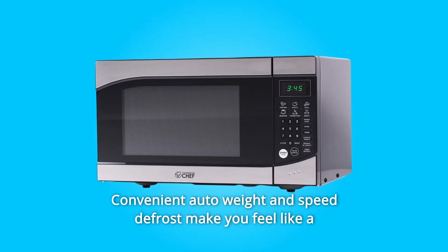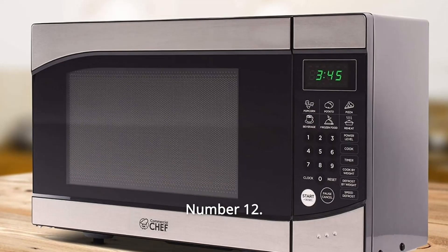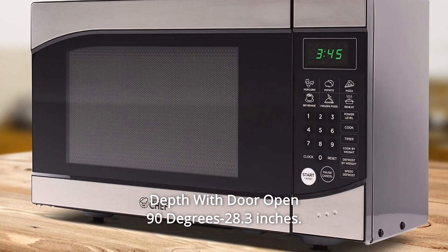Number 11: Convenient auto weight and speed defrost make you feel like a professional chef in your kitchen. Number 12: Push-button style door with peace of mind child safety lock. Depth with door open 90 degrees: 28.3 inches.